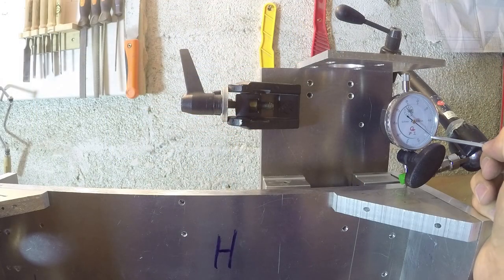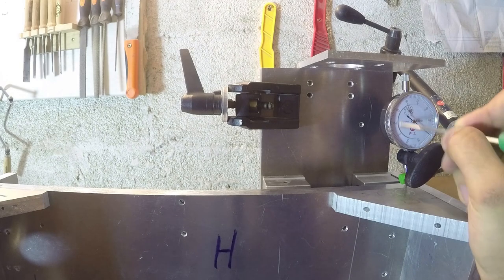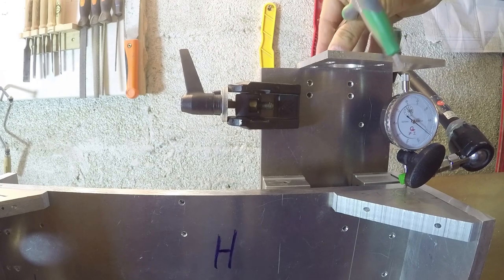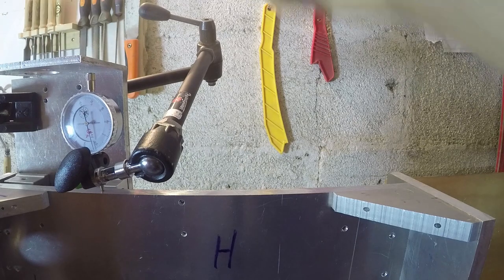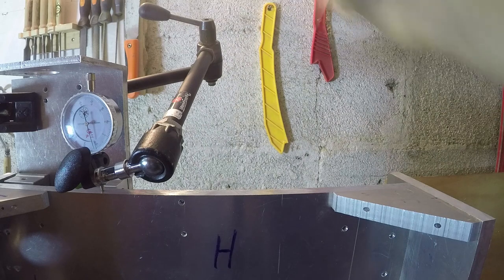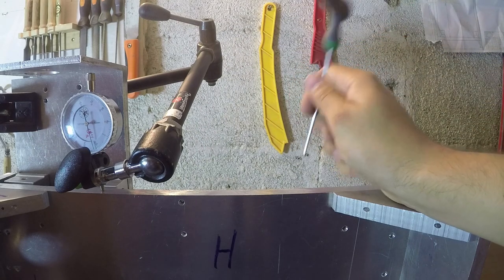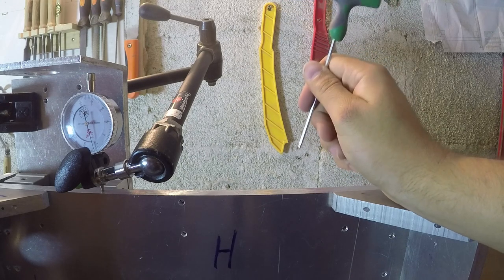Every line on this dial indicator is equal to 0.01 millimeter, so one full rotation is equal to 1 millimeter. If I move this over here carefully, you can see that this side is 0.13 millimeter higher than this side. I'm going to go ahead and adjust that off-camera because it's tricky to do while filming, and then show you the results.